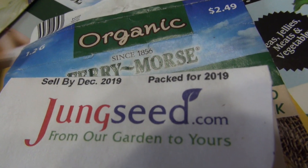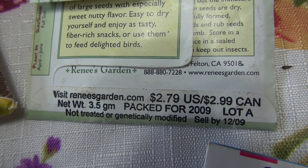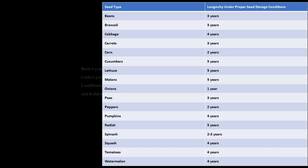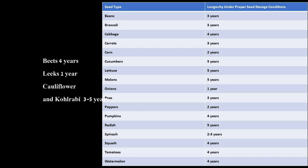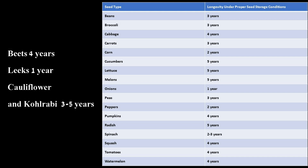How successfully you'll be able to grow your seedlings depends on what shape the seeds are in. Seed longevity is affected by the age of the seed. For example, if you look at this chart on vegetable seed viability, you will see that bean seeds are good for about three years, whereas beet seeds are good for four years. But if you want to grow leeks, corn, or onions, you may want to use them pretty quickly because they're only good for about one year.